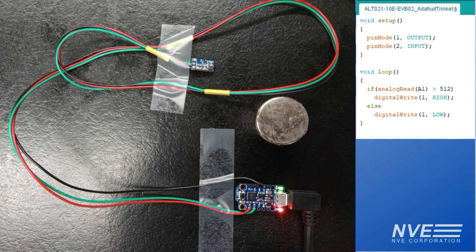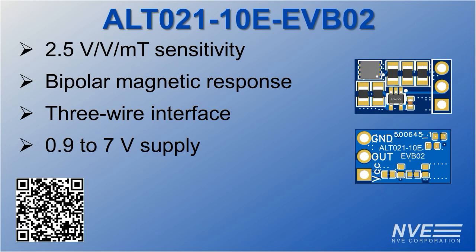Here's the wiring and Arduino program we use for the Adafruit trinket interface. Key features for our new evaluation board include large 2.5 volt per volt per milli tesla sensitivity, polarity sensing over a simple 3-wire interface, and a wide supply range down to 0.9 volts.